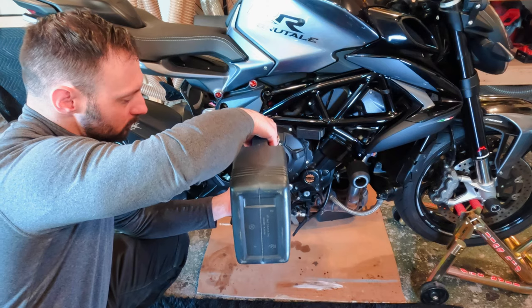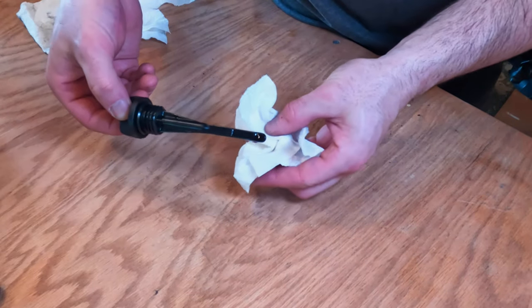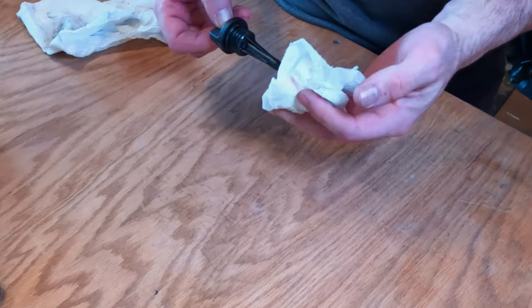After putting the oil in, I run the bike for a few minutes, then remove the dipstick and check the oil. As you can see, we are just at the top line. So what I do is let it run again for a few minutes, let it cool down, and check it again.